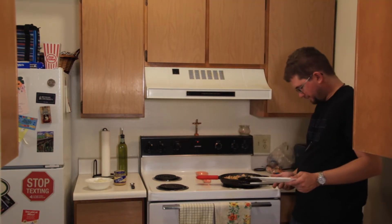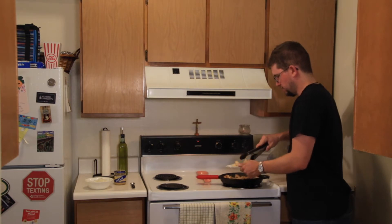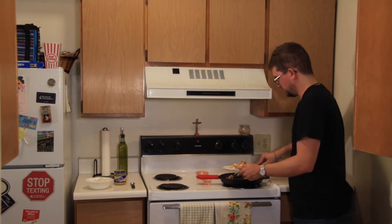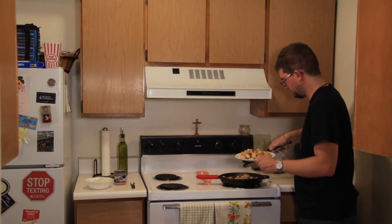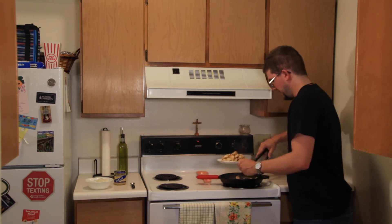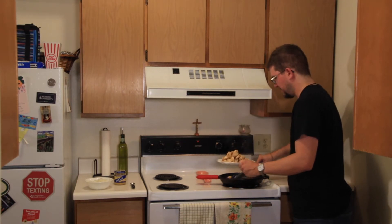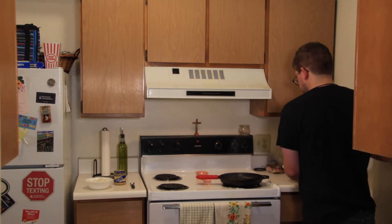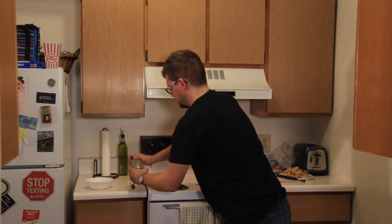Alright, this chicken is done. It's smelling mighty good. I'm going to go ahead and remove it from the pan and set it off to the side. I'm growing a little concerned that this pan is going to be too small for the amount of food that this pot pie calls for, but I guess we'll wait and see. So once I've removed the chicken, I'm going to add in half of a white onion and two cloves of minced garlic, which is about a teaspoon from that jar right there. We don't want this sitting for too long, so we're going to go right away with the onion and garlic.